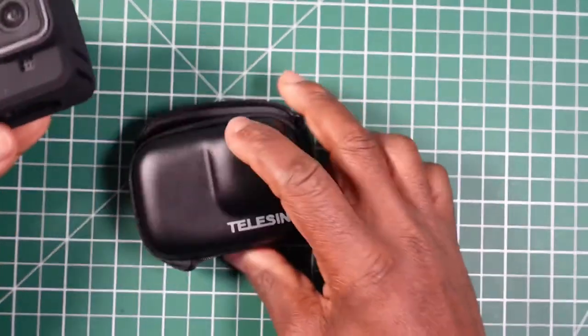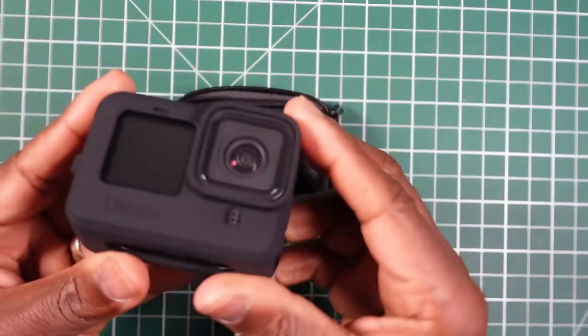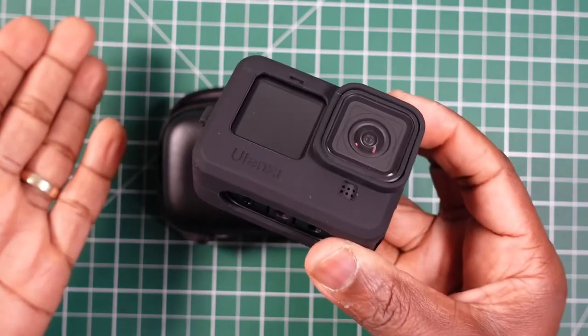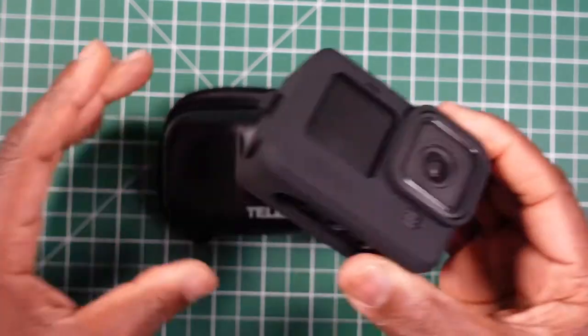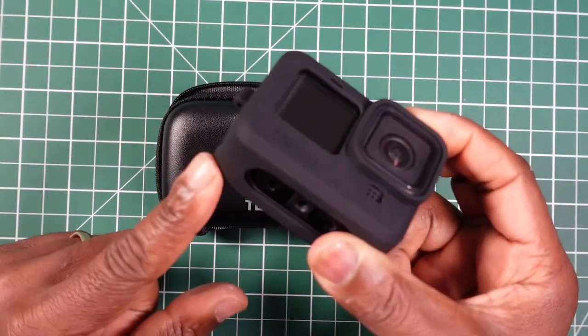So really, this case is for when you don't want to use your silicone case. On the older, thinner cameras — Hero 5 to 7 — it may fit with the silicone case on. But with the Hero 9 you won't get away with it; you'll have to remove the silicone case.